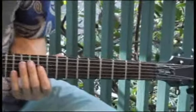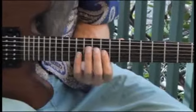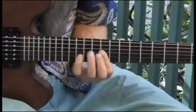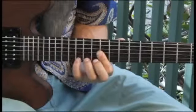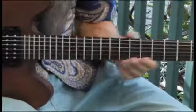And then finally, up to the tenth fret, third string.